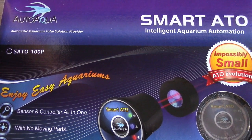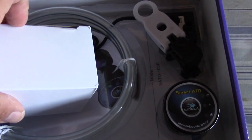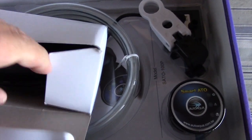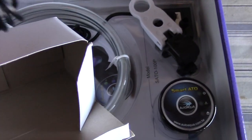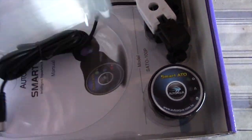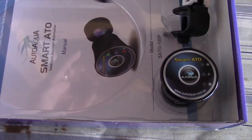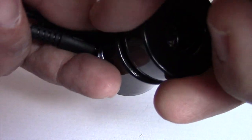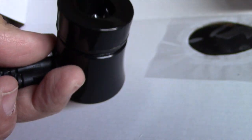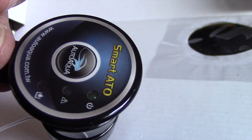I got a Smart ATO from Coral View because in past videos I was having a hard time with my ELO auto top-off. I sent it to them under warranty, they said they fixed it and sent it back, but I told them it was still messed up. They were taking a while, so they said hey, do you want a Smart ATO in place of your ELO top-off? I said yes. As you can see, it came with everything — all the tubing, a little small pump — and the best thing is it was free.